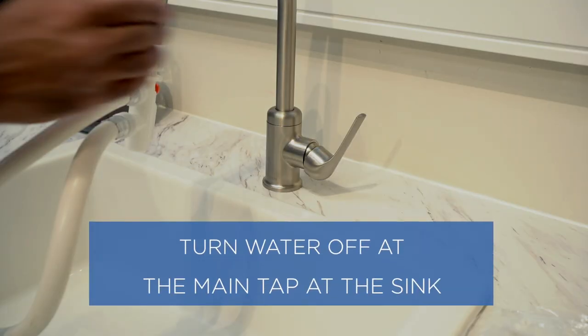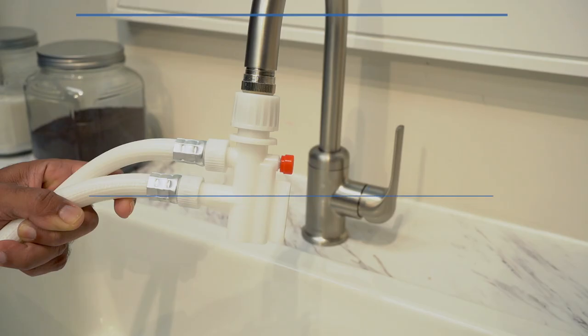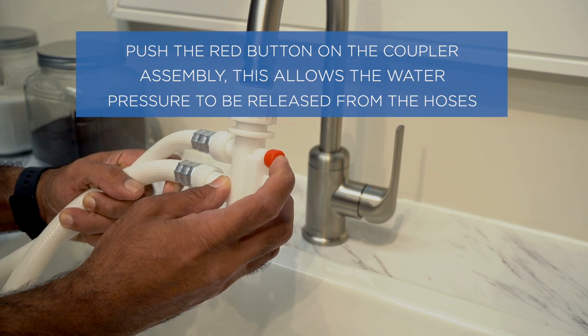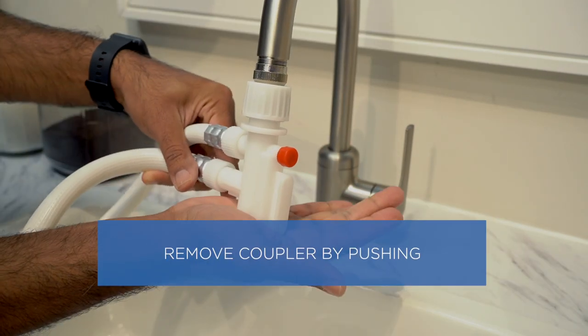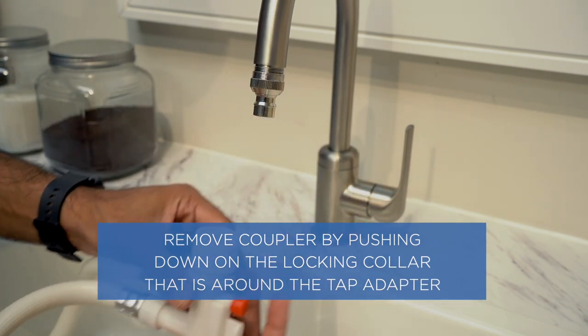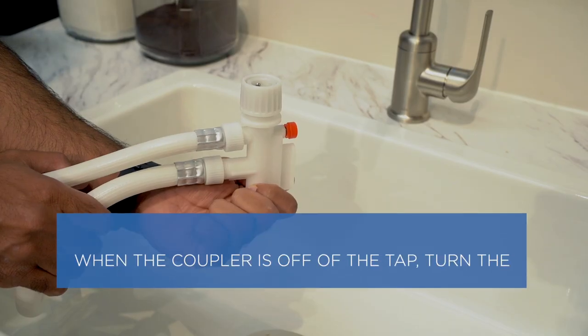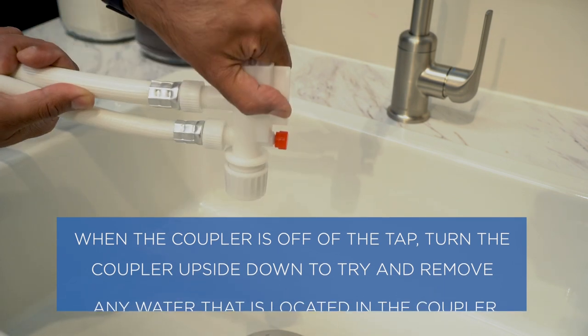Turn water off at the main tap at the sink. Push the red button on the coupler assembly — this allows the water pressure to be released from the hoses. Remove the coupler by pushing down on the locking collar that is around the tap adapter. When the coupler is off the tap, turn it upside down to remove any excess water.